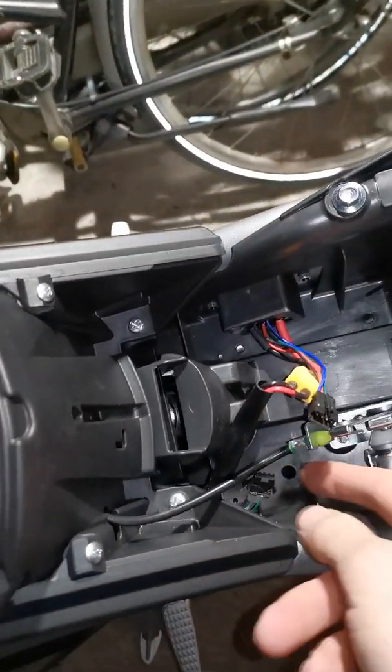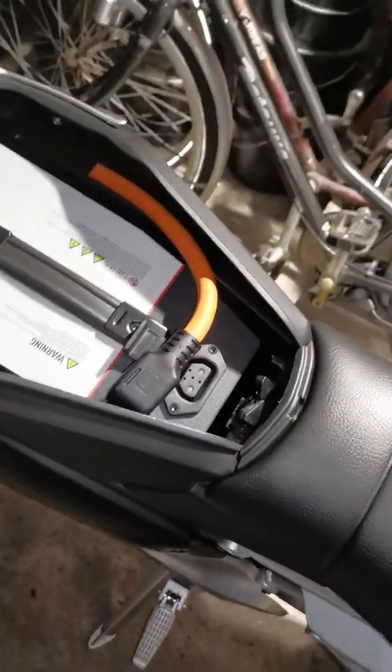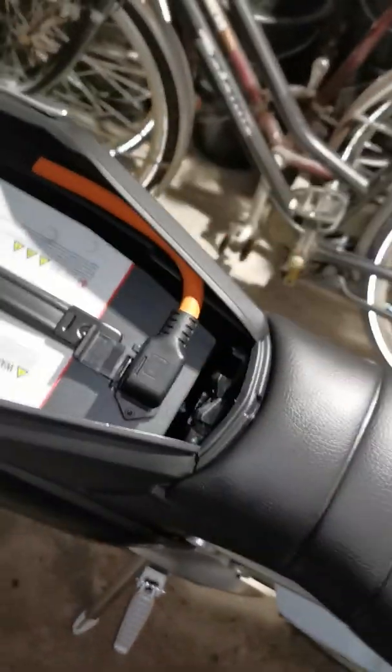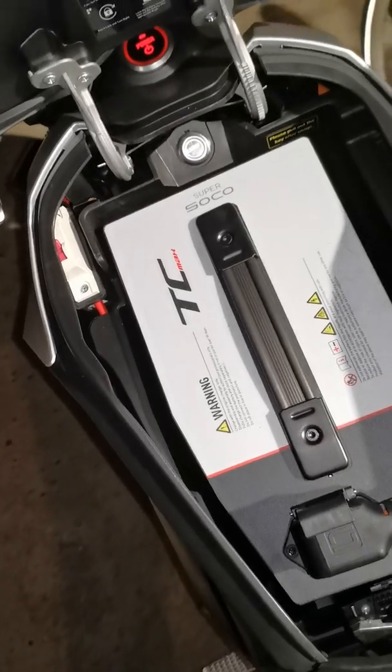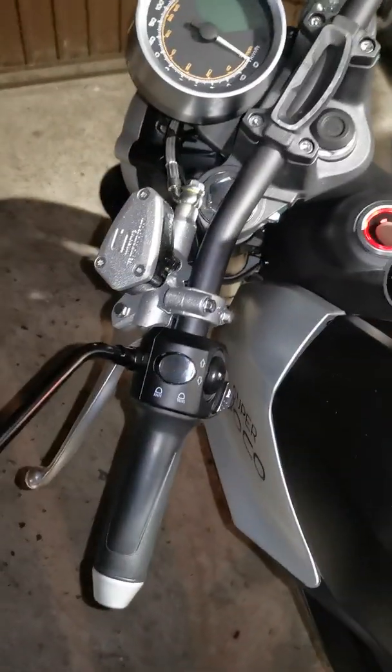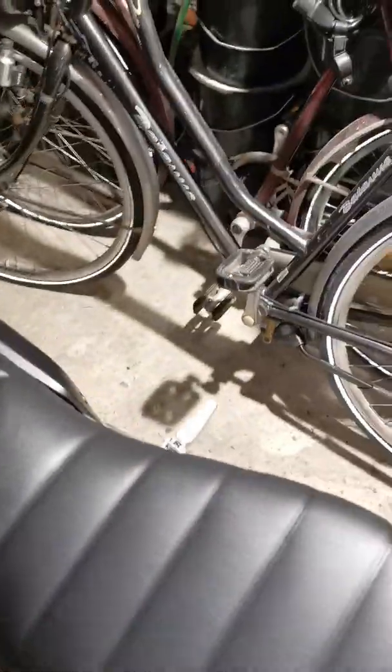So I'll charge everything up again and should be good to go. Seat back on, lock it up, replug the battery, turn back on — there we go. Should be good to go to charge directly from the port.